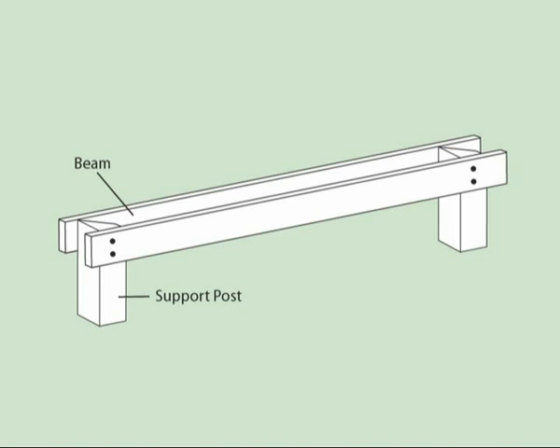Our beams are constructed using two 44x145mm Q-Deck deck joists, fastened to either side of the support posts.